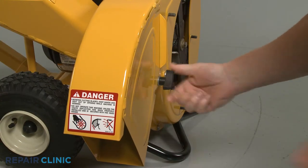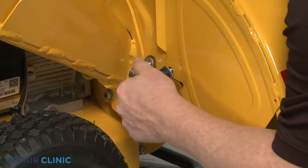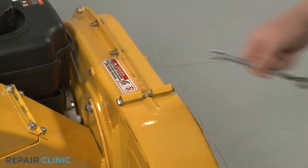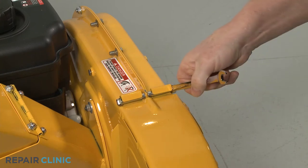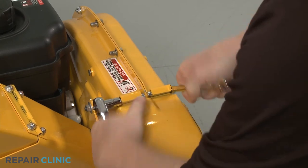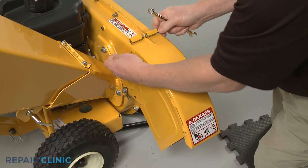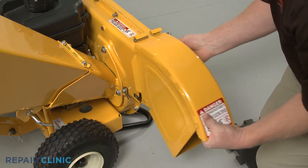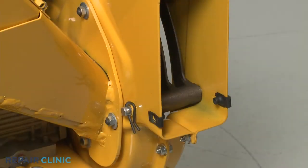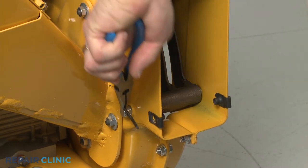Next, unthread the two retaining knob screws securing the bottom of the discharge chute. Use the 7/16-inch wrench to secure the chute's mounting bolt, then use the 7/16-inch socket to fully unthread the nut. Slide out the bolt, detach the chute, and remove the two spacers. Use the needle nose pliers to pull out the retaining pin securing the shredder screen pin and slide the pin out.